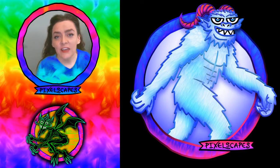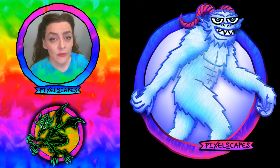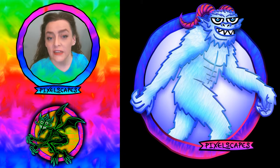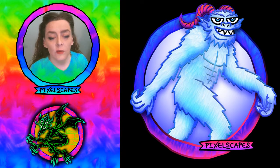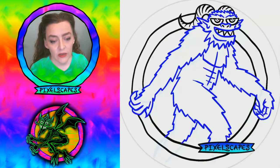Hi everybody, I'm Jen Gagne of Pixelscapes.com and tonight I'm going to show you the sped-up painting process I did for making this Yeti, one of the monsters from Dungeons & Dragons. So here we go.